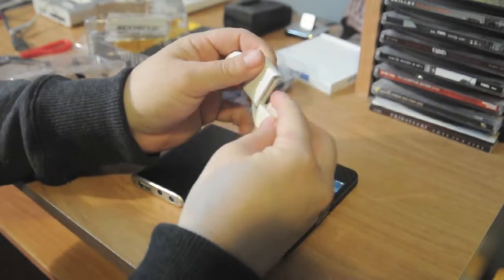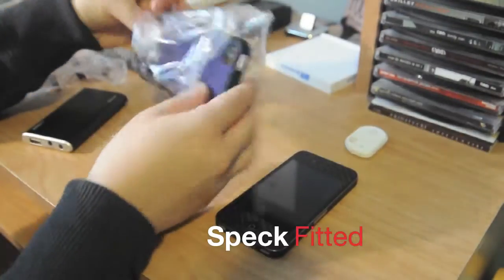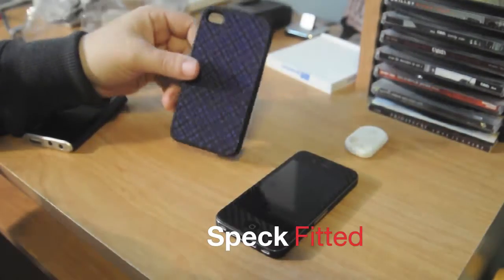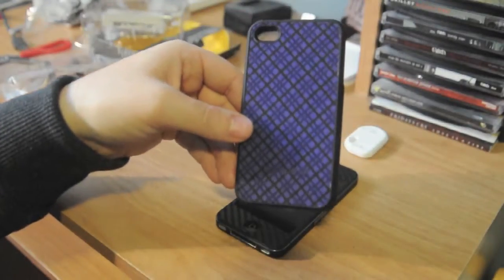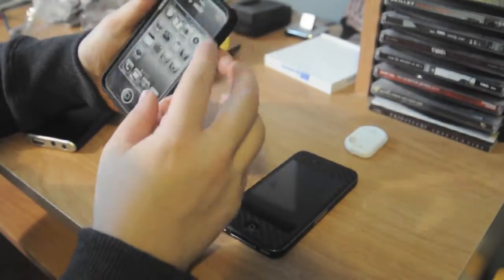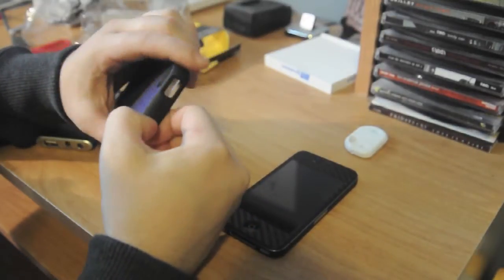I'll throw it on my key chain and it'll be stellar. And the second thing he sent out was a Spec fitted case in a nice purple fabric. So I'm just going to kind of throw it on the phone and give you what I think about the case.